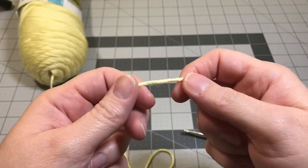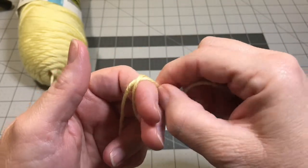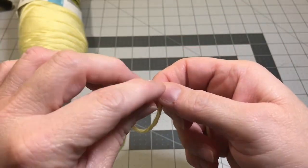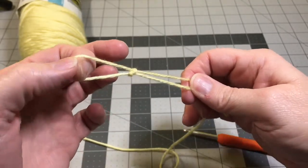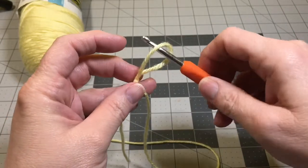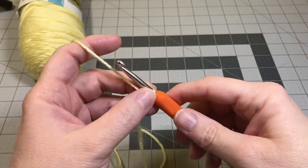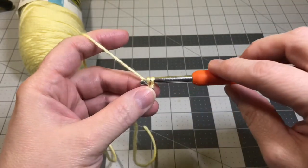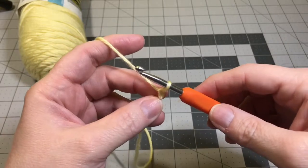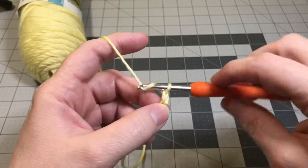The first thing we're going to do is make a slip knot. To begin, we're going to work five chains. So yarn over, pull the yarn through the loop on your hook, and yarn over and pull it through. You're going to do that five times.